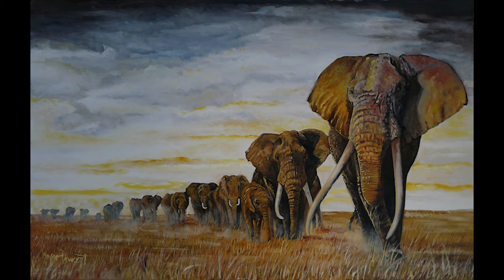My painting, The Matriarch. I'm artist Wayne Dowsend and thanks for watching everyone. See you guys!